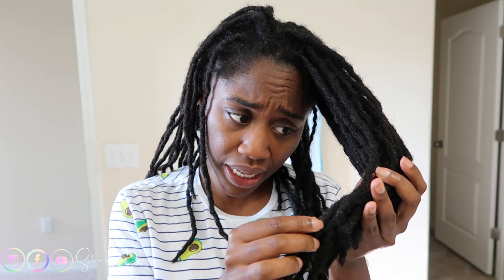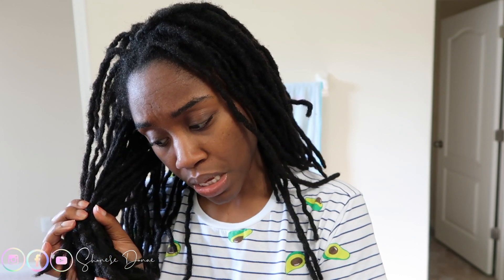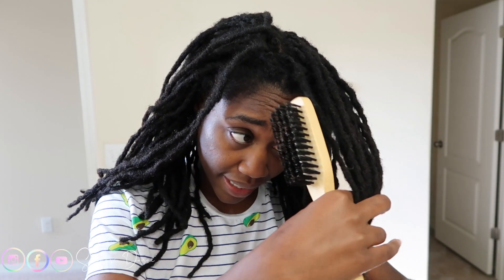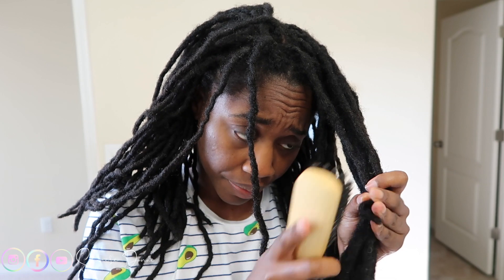So I wanted to show you guys that, but before I get started I always like to just kind of see if I have any lint in my locks or cat hair in my locks, because I do have two cats. Even though I vacuum and everything and try my best to make sure I don't have any cat hair in here, sometimes it just gets in my locks for some reason.